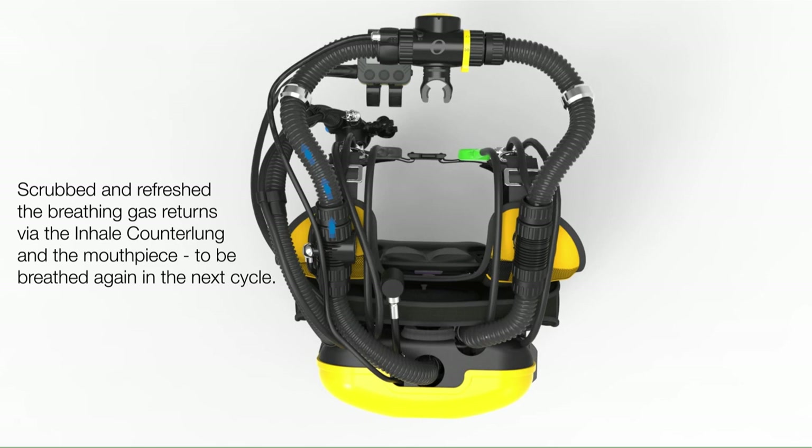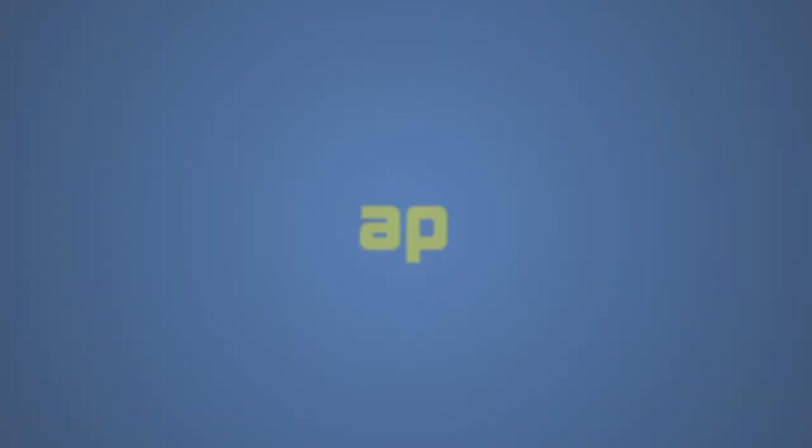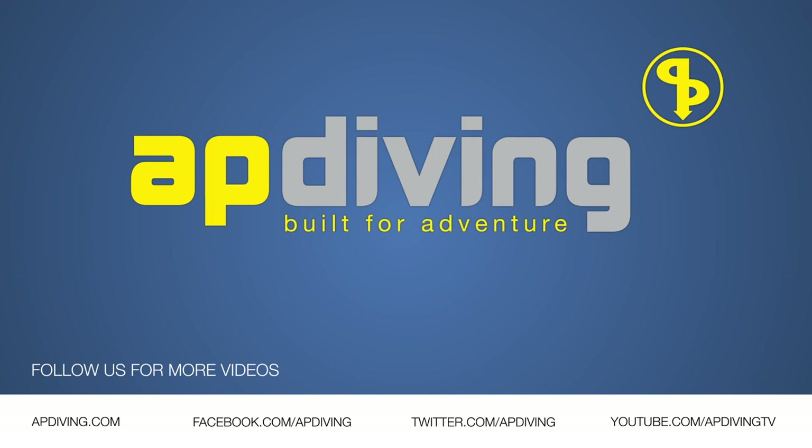Rebreathers are truly an amazing piece of engineering. I can't thank AP Diving enough for their generosity in sharing this with us and allowing our viewers to also view it. I've also been bitten by the rebreather bug and I'm very excited to take delivery of my first AP Inspiration rebreather in the near future.